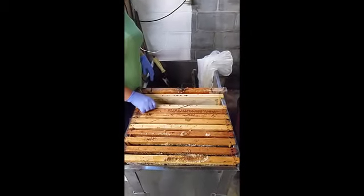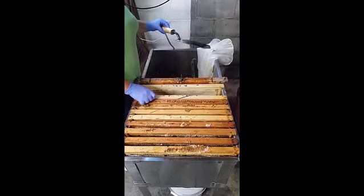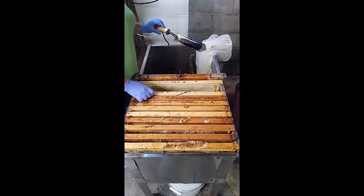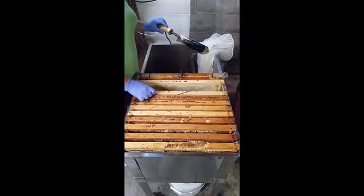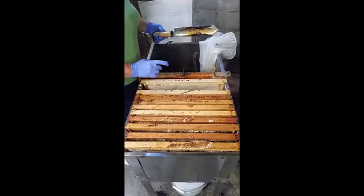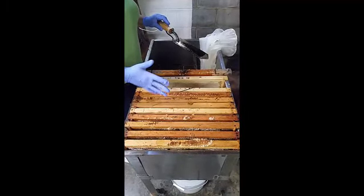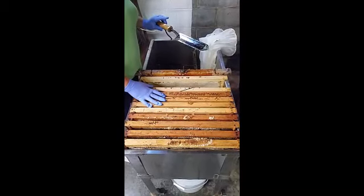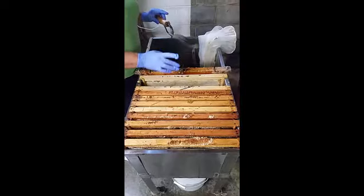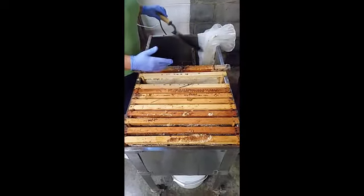I'm going to show you how to uncap honey today with a hot uncapping knife. This has gotten a little bit scorched — I've already cleaned it several times. You just have to be sure you don't set your temperature up too high or else it will scorch. Some people say it can make the honey taste caramelized, but you should keep it clean and not set the temperature on high so it doesn't scorch.